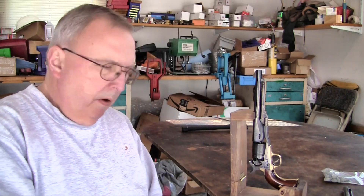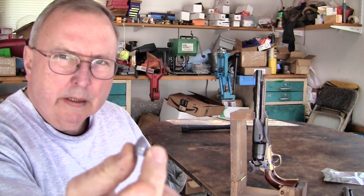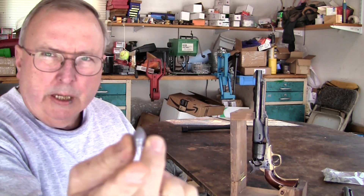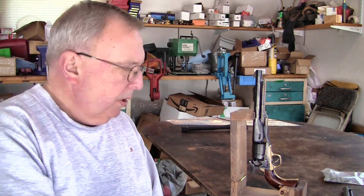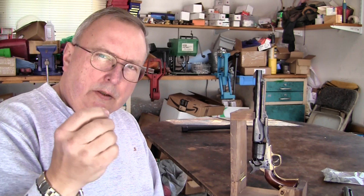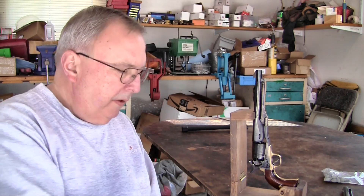Modifying your cap and ball revolver to take conical bullets. Here's a Johnson and Dowell conical bullet, from Errors Gone By bullet molds. This guy makes exact copies of what was used originally back then.